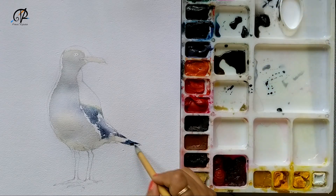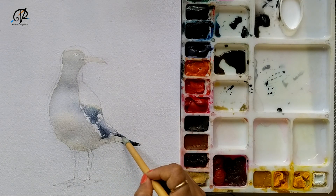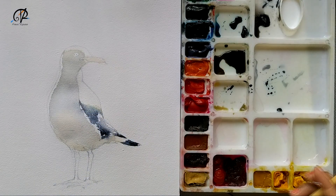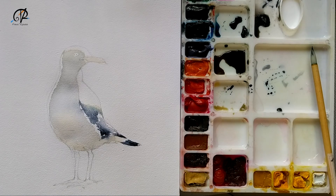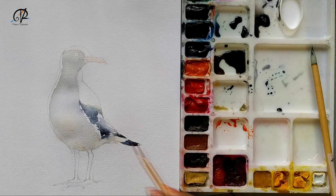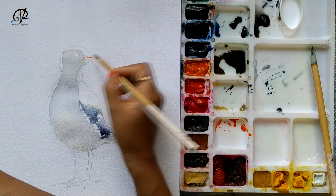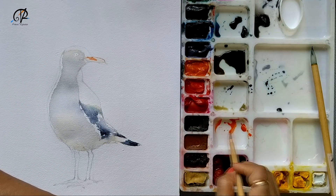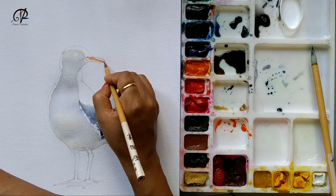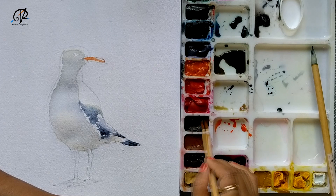I want to blend and give darker color, balancing out the colors I have, and also working on the beak now — mixing vermilion red and orange. Of course this is the first wash so it's going to be lighter. I'm saving some areas where I want the paper white. Look at the brush — it has a very fine point and these brushes are really good to work with. These are natural hair brushes.